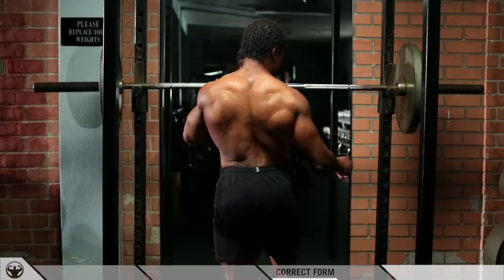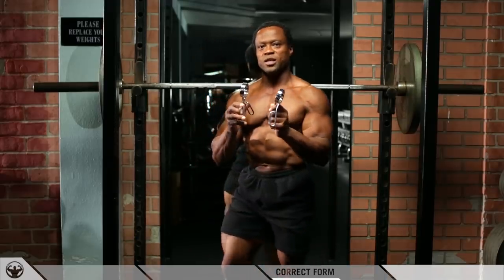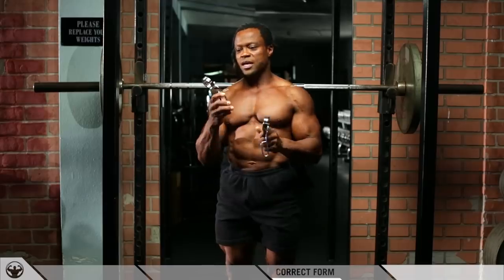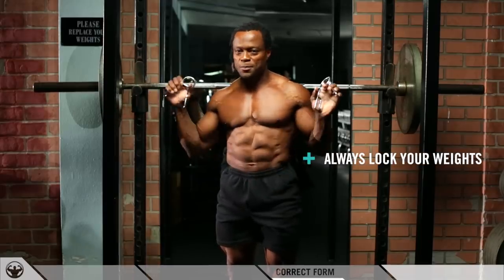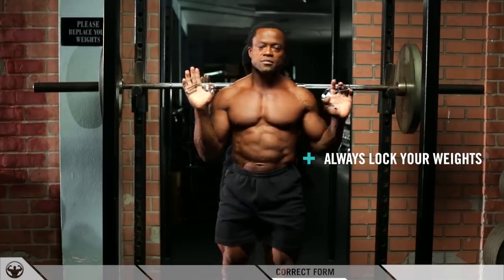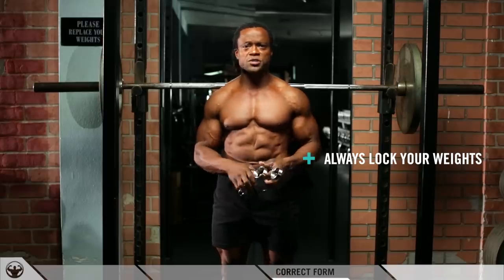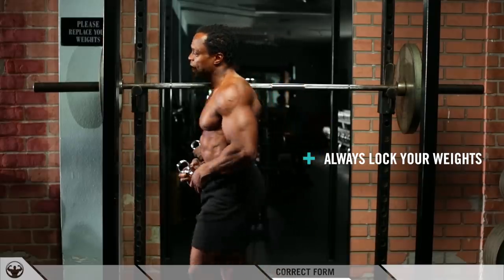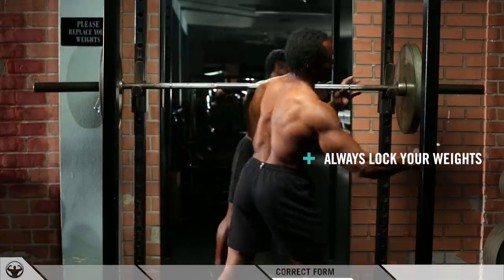One other thing I want to show you is safety — safety is number one. I have these collar locks right here. People doing squats don't have locks on both sides, they pick up the weight, step backwards, tilt a little to the right, and everything goes out — that can result in bad injuries. So you always want to lock it out on both sides.